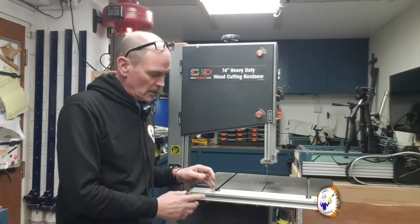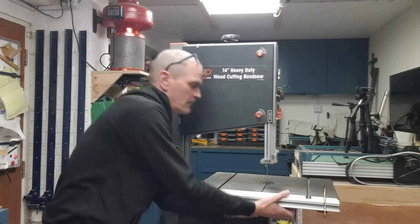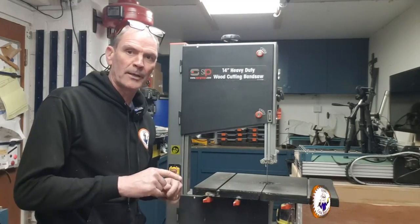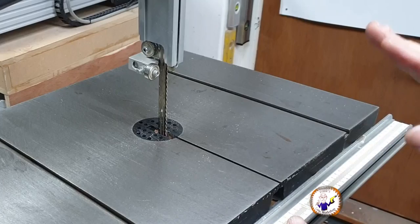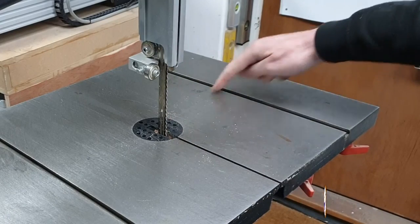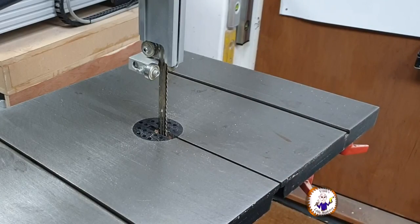Next is this rail here, which is what the fence runs on. In this case it's toolless — undo four butterfly nuts at the bottom and it pulls off. On this particular table there's a blade release guide groove that comes towards the cutter, which is why I have to remove the rail. On some other machines the blade comes out of the side, so you may not have to remove it.